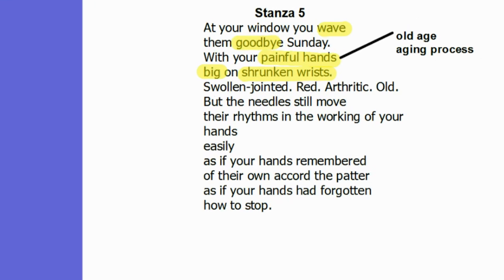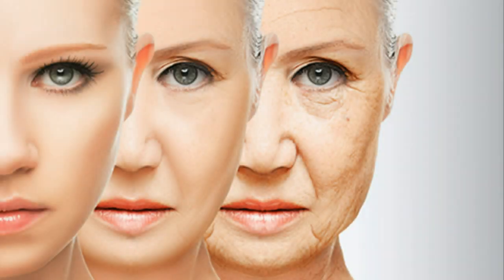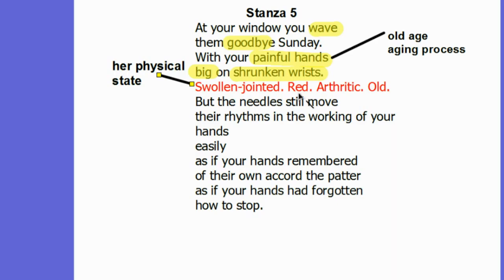We have the words: swollen jointed, red, arthritic, old. In a way, these words are not only used to indicate her hands but also her physical state — it is she who is swollen jointed, she who is red, arthritic, and old. This part of the stanza really forces us to think about the aging process, and these words can also be used to describe the way she is viewed by her own children.